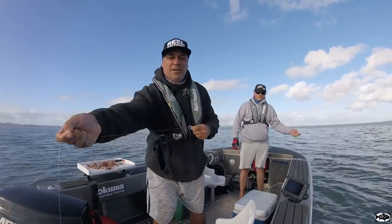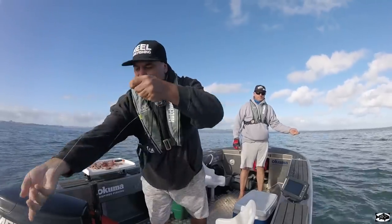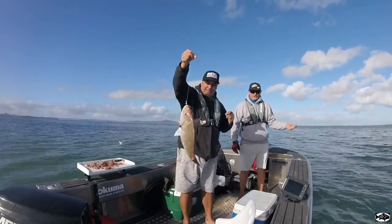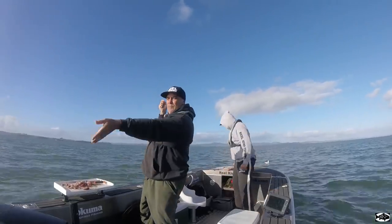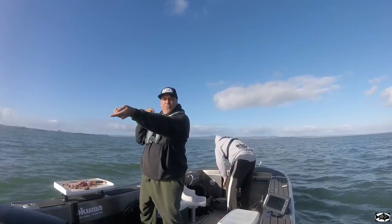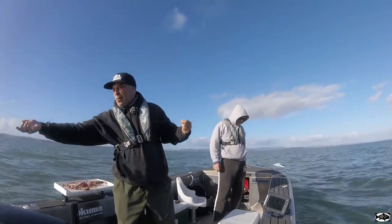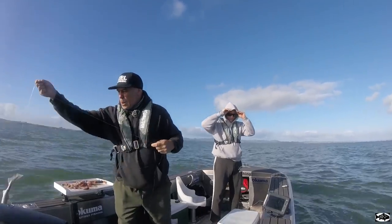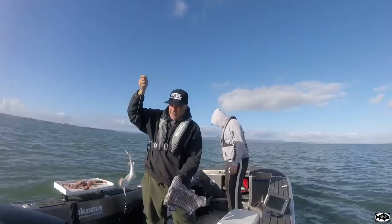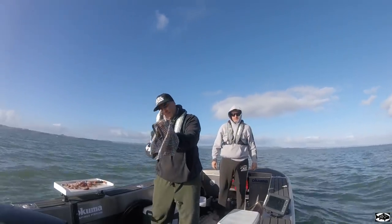Yep, another snappy — another snappy happy! He's only just hooked — there you go. Hooked up, feels a little weird — not a snapper. Shark. I thought so — little shark. It's not even hooked up in the mouth. That's fresh. Little doggy.